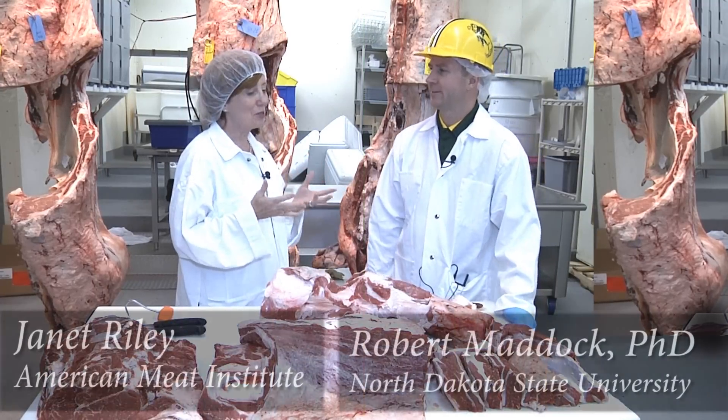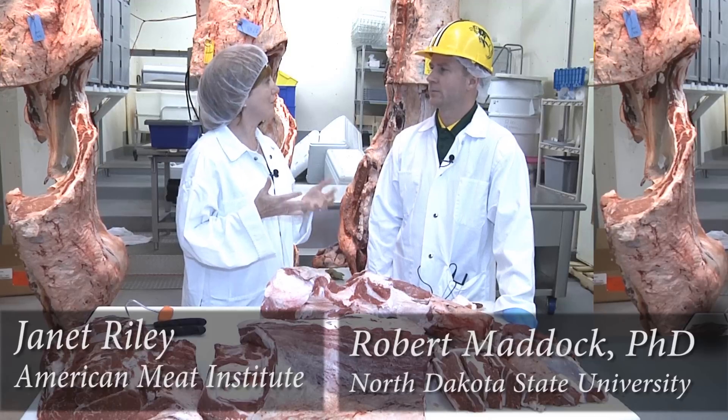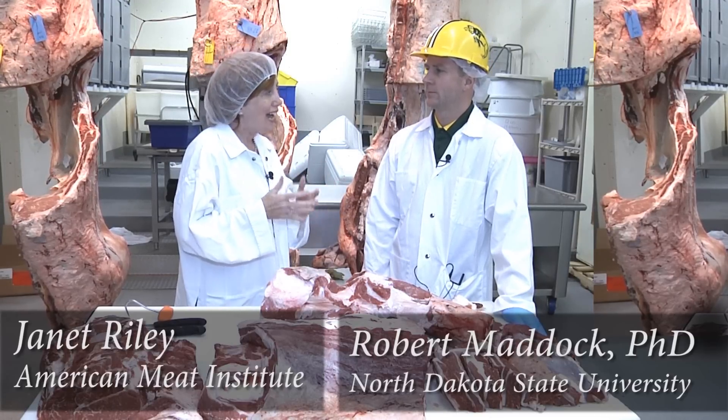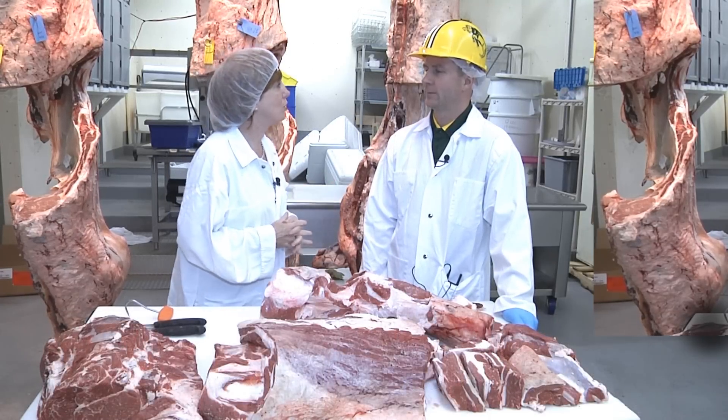So, Dr. Maddock, consumers seem surprised to find out that all ground beef isn't made by grinding a whole muscle. How do we make ground beef and why do we use trimmings?